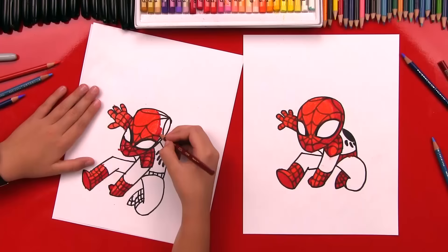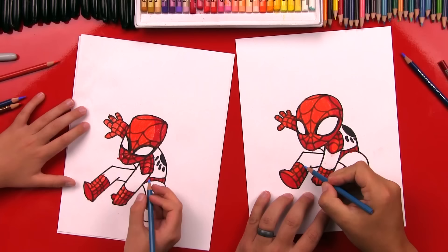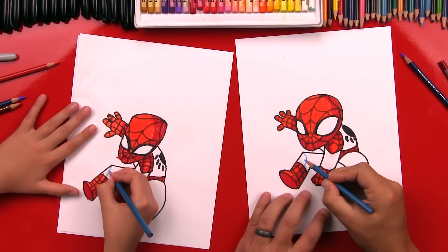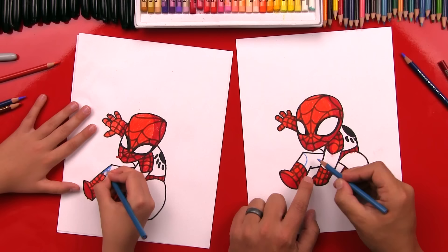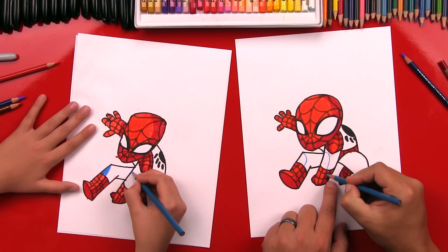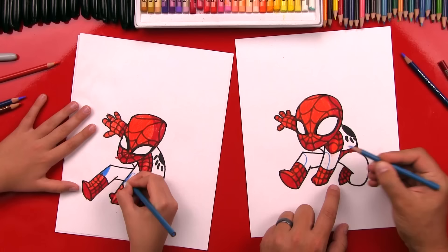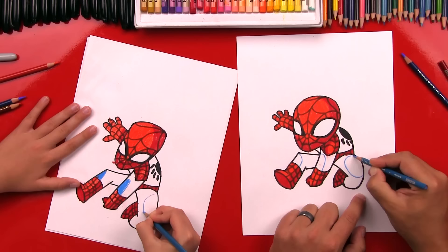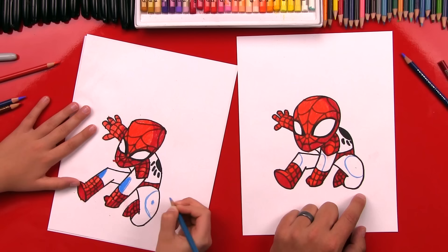Now we're going to switch to our light blue. Right here where we have that line on his boot for the light red, we're going to continue that line up onto his knee — a little curve like that. On the left side it's going to be light blue, and this side dark blue. Then draw another line right here and it's going to continue into his glove, right where we had that line separating the two reds. Over here we're also going to add another highlight right here on the top of his leg — draw a little oval shape, inside light blue and dark blue on the other side. Ready to fast forward again? Yeah, let's do it.